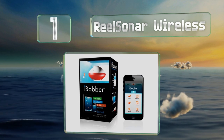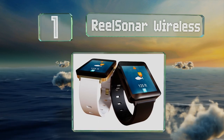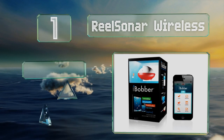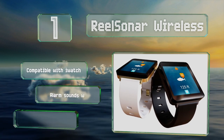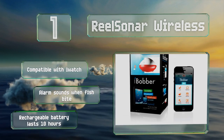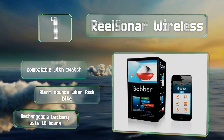Taking the top spot on our list, the Reel Sonar Wireless utilizes Bluetooth technology to help you become a master angler. Just install the free app on your Android or iPhone and you can map depth, track different species, log weather conditions, and even share it all to social media. It's compatible with the Apple Watch, an alarm sounds when fish bite, and the rechargeable battery lasts about 10 hours.